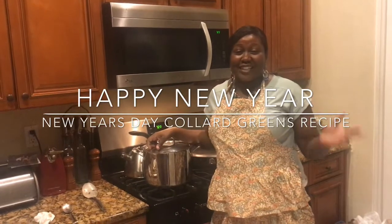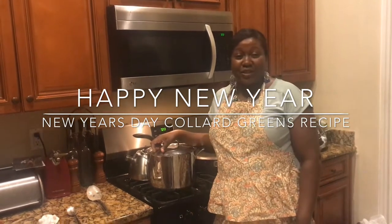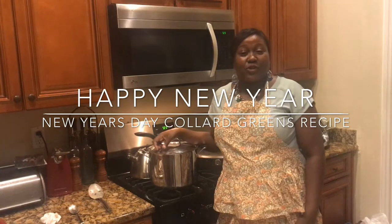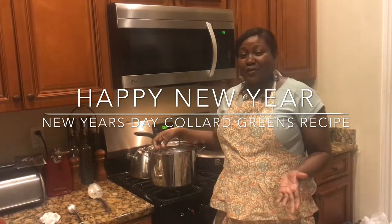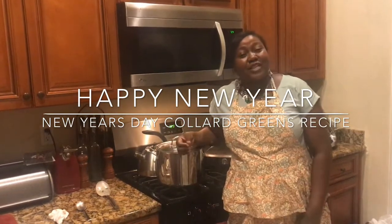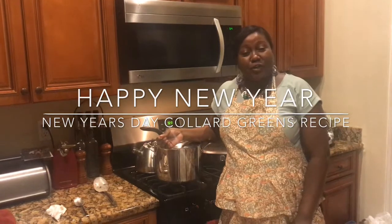Happy New Year! It's 2019. Today I'm sharing with you my recipe for collard greens. It's a tradition in the African American community that we start the New Year with collard greens and black eyed peas. The collard greens are for a prosperous new year and the black eyed peas are to wish you good luck. So today I'm sharing with you my collard green recipe.